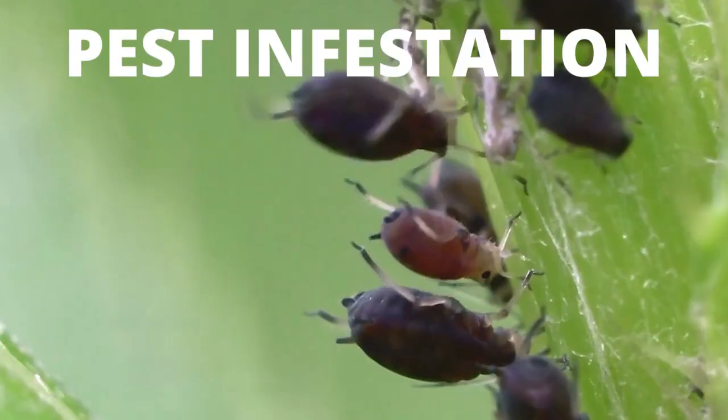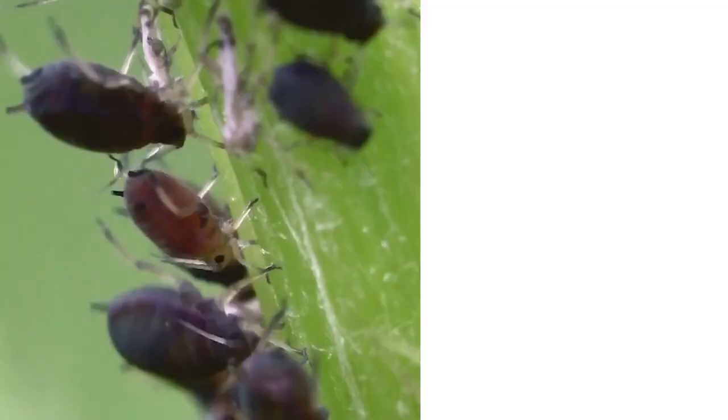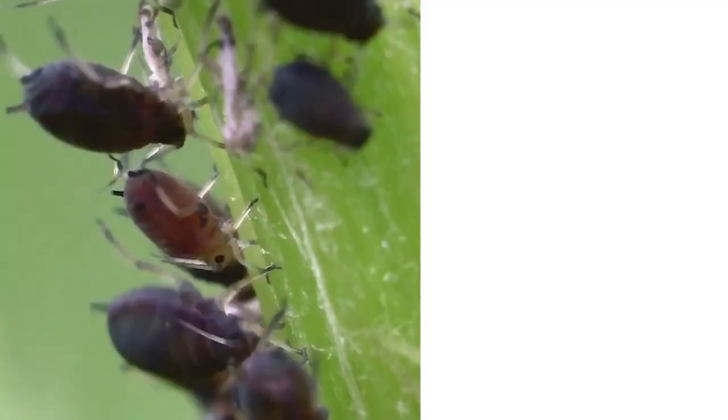The last factor that can cause problems in your Kalanchoe is pest infestation. Unfortunately, Kalanchoes are susceptible to pest attack and they can get attacked by mealybugs, aphids, scale, and whiteflies. To get rid of these pests, you can use neem oil solution, baking soda solution, or hydrogen peroxide solution.